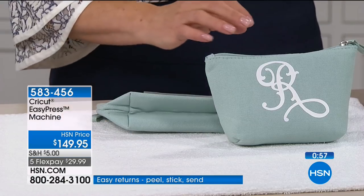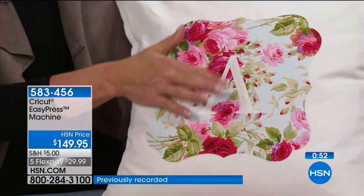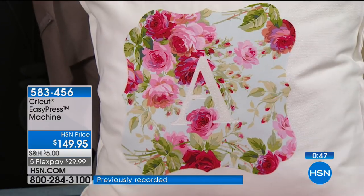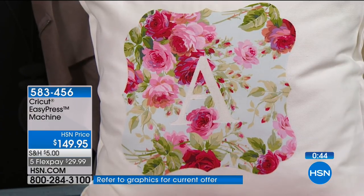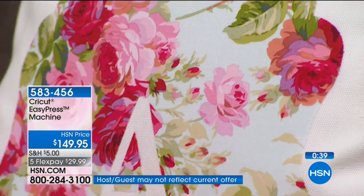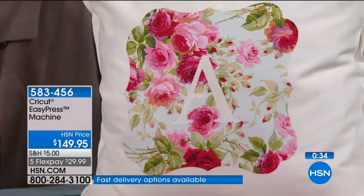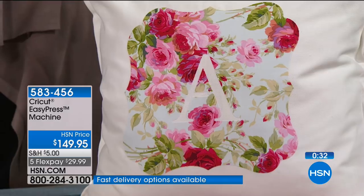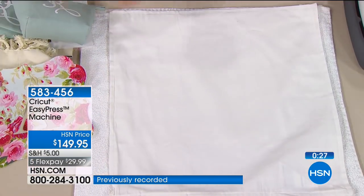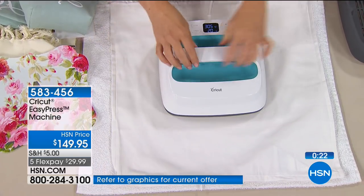Look at that custom pillow — that's our Anna Griffin fabric with the hotfix on the back, just a font in Design Space — actually a shape with the letter reversed out. How cute would it be if you want to do custom pillowcases for your kids? Let's say your daughter's having a slumber party — go out and get a bunch of white pillowcases and put every kid's name on the edge with an iron-on. How insanely fun would that be?